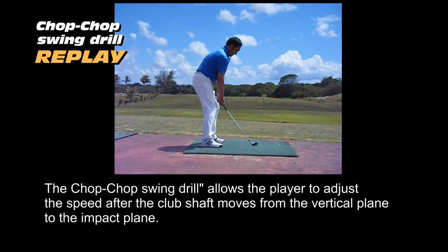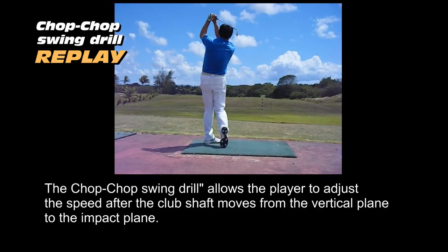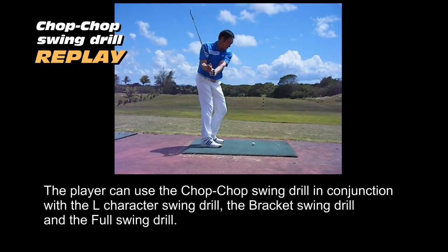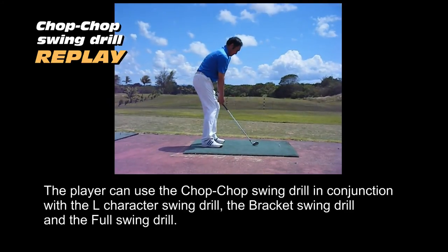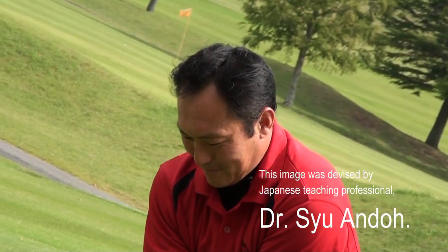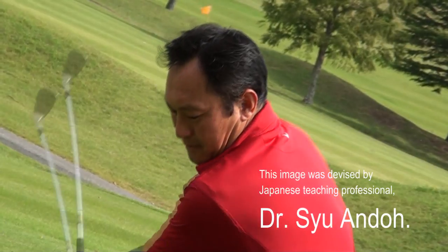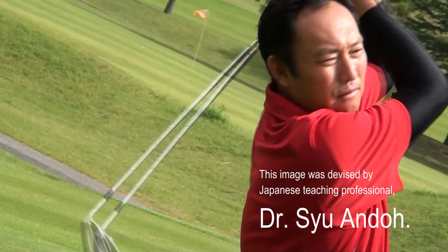The Chop Chop Swing Drill allows the player to adjust the speed after the club shaft moves from the vertical plane to the impact plane. The player can use the Chop Chop Swing Drill in conjunction with the L-character swing drill, the bracket swing drill, and the full swing drill. This image was devised by Japanese teaching professional Dr. Shu Ando.